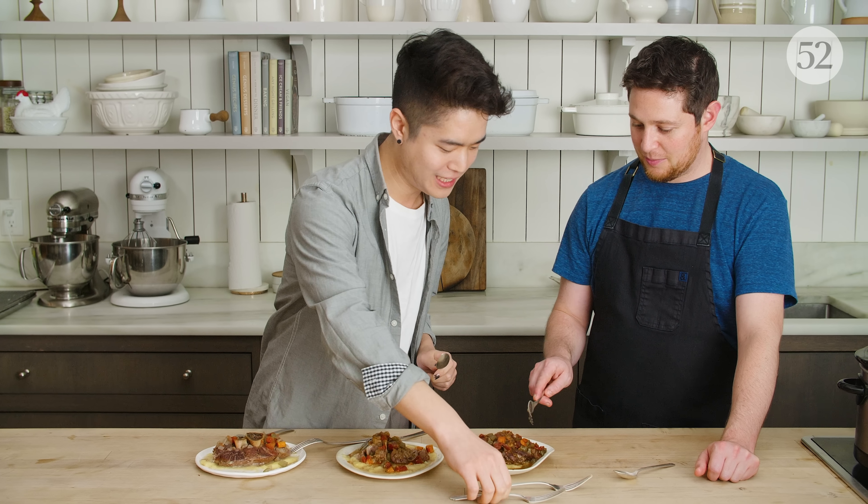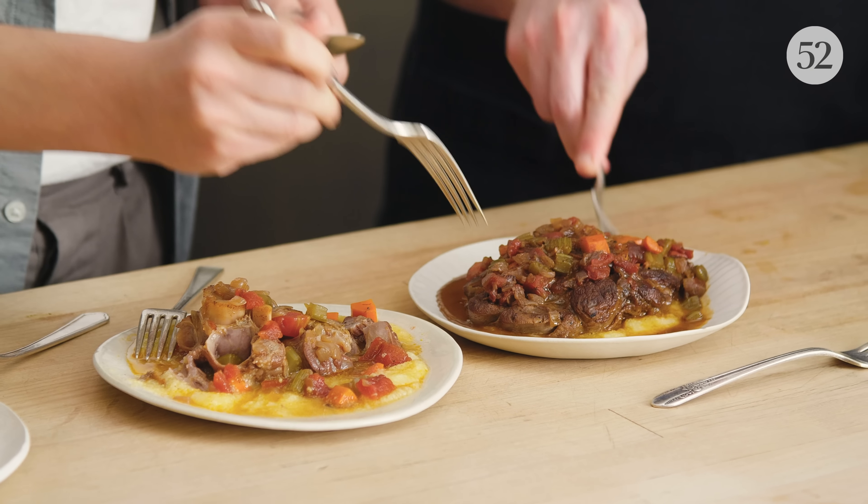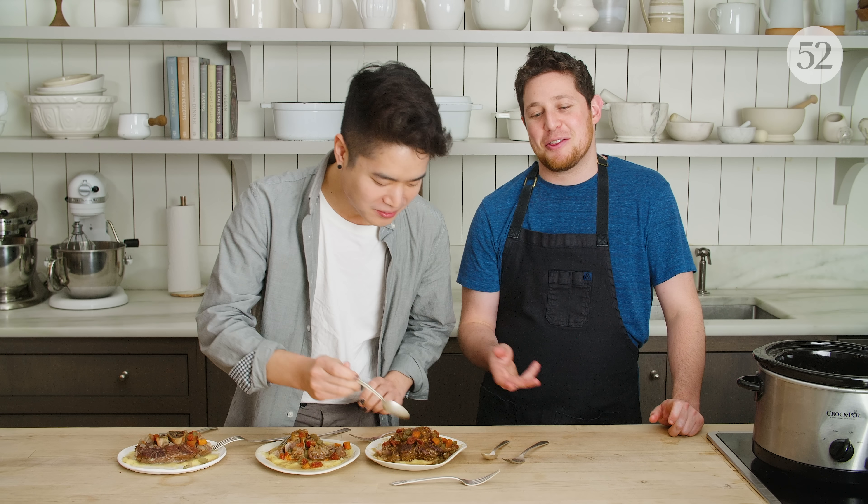This one is very deeply browned and it looks like it's going to have a very flavorful sauce. The sauce is less watery, for sure. I think there's more flavor happening here — more flavor, but the meat is not as soft. I agree. Let's cut the nonsense.